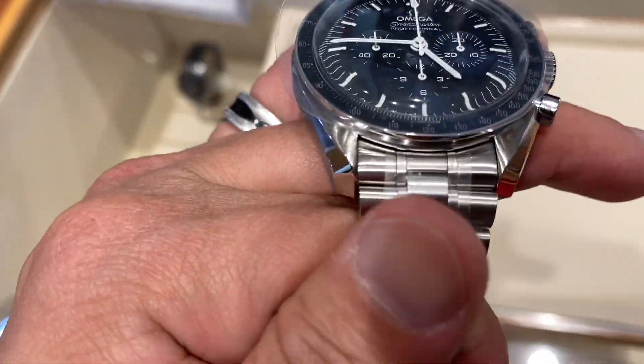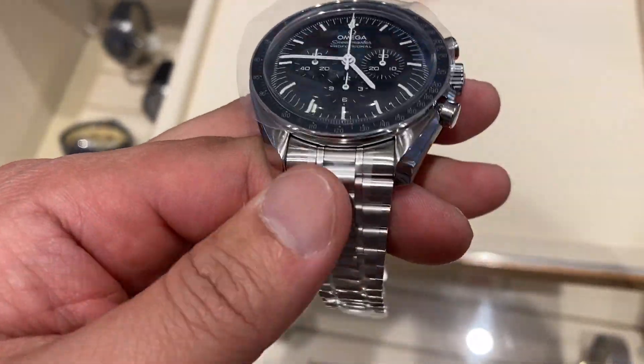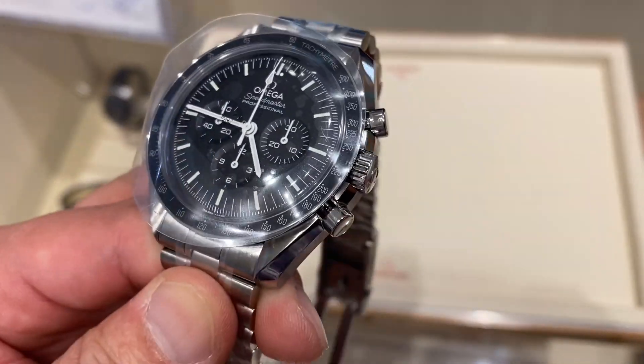If we are talking about the watch, if you really want to buy the Moonwatch, this is the one — not the white dial. The white dial belongs to the Speedmaster, but it is a different type.